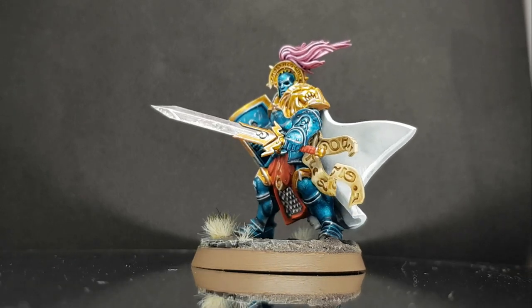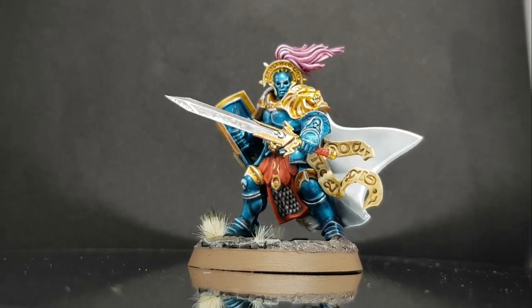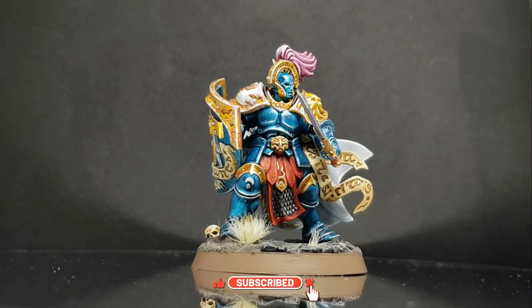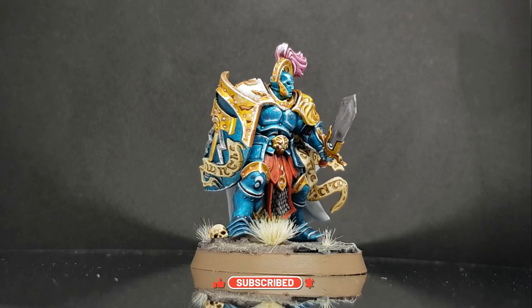Hi folks, Darren from WePaintMinis here. In this video, I'm going to show you how to paint a Celestial Vindicator Stormcast Eternal using Contrast paints, and I'm going to show you how I do it right now. Let's get to it.